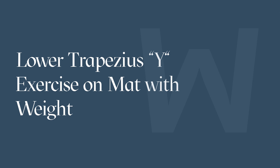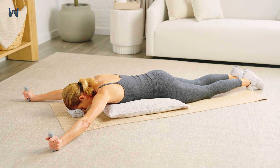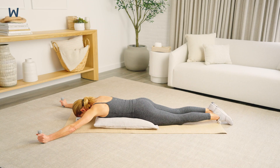The lower trapezius Y exercise on mat, or prone Y, is designed to strengthen your lower trapezius muscles, which are essential for pulling your shoulder blades down and helping to maintain a proper posture. Proper posture of your mid-back region helps to prevent thoracic spine compression fractures.